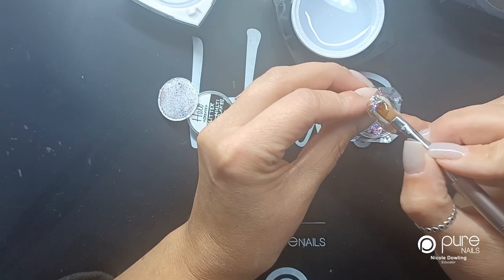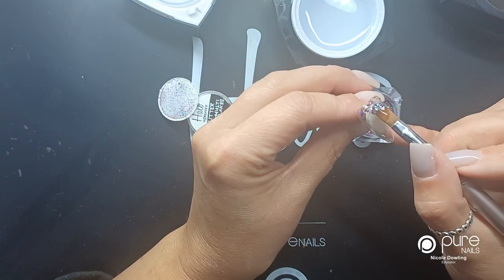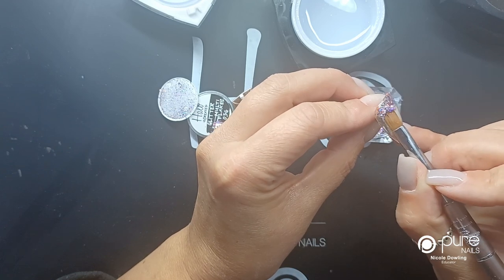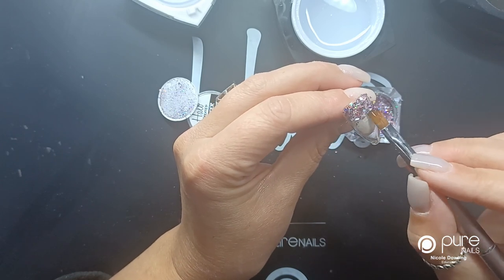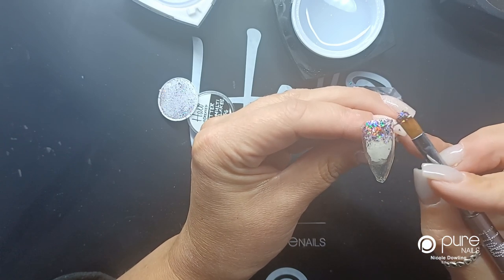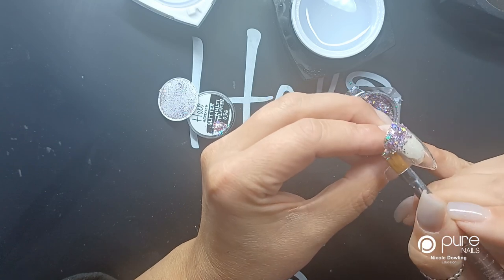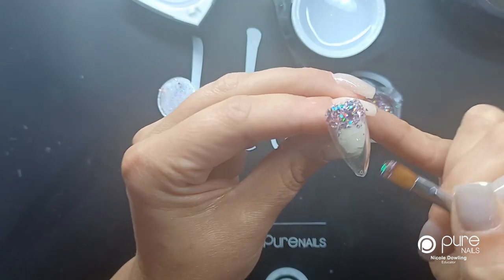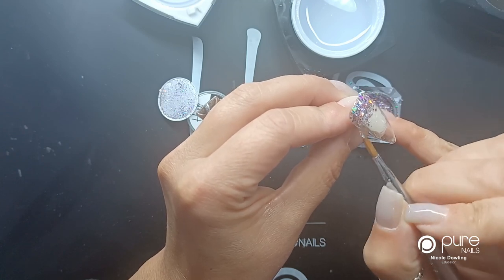I'm just going to pop it in, and I'm going to drag it down just a little bit so that it's not a solid line — a little bit like you would with an ombre. Then I'm going to pop that back in the lamp and cure that little bit of gel, and then it will harden the glitter inside.